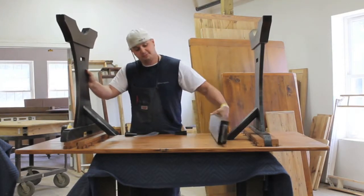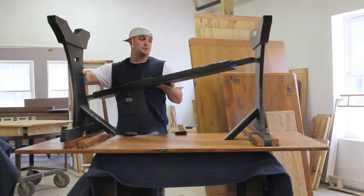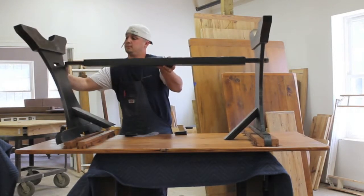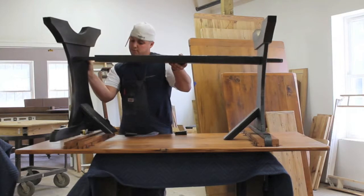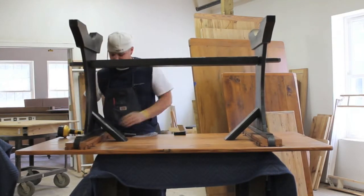You might need a second person for this. Take your stretcher and insert it in the trestle base — tricky, but it can be done.